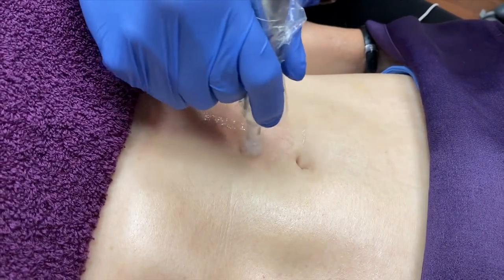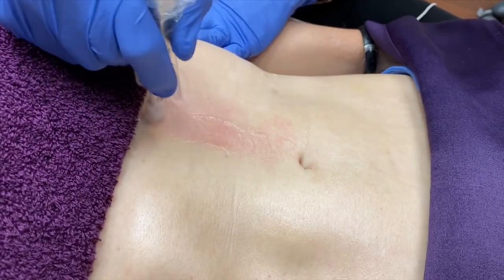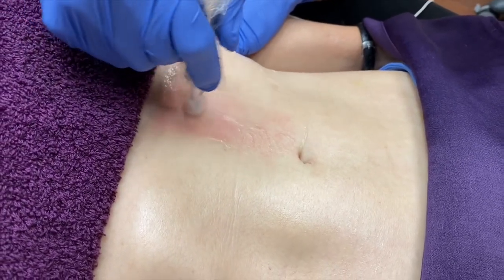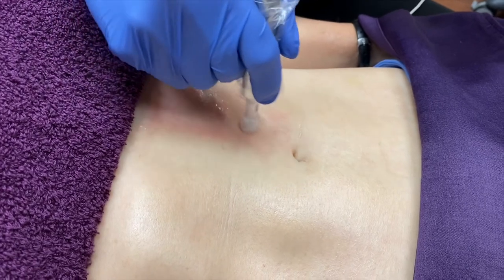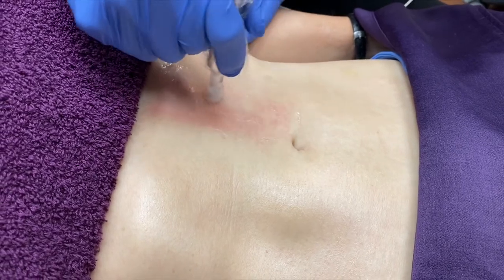She has no discomfort whatsoever. We did topical numbing cream for about an hour before the treatment. We'll have a little bit of pinpoint bleeding, a little redness, mild swelling after the treatment for maybe a day or two.